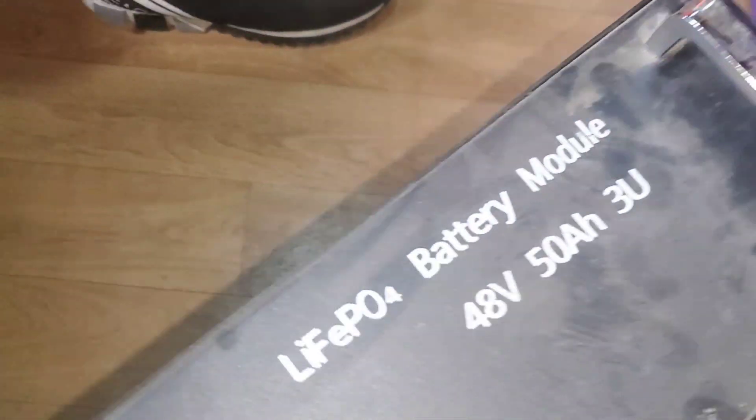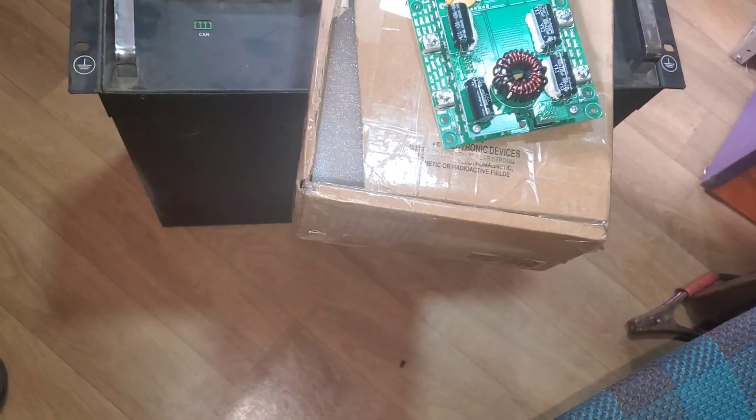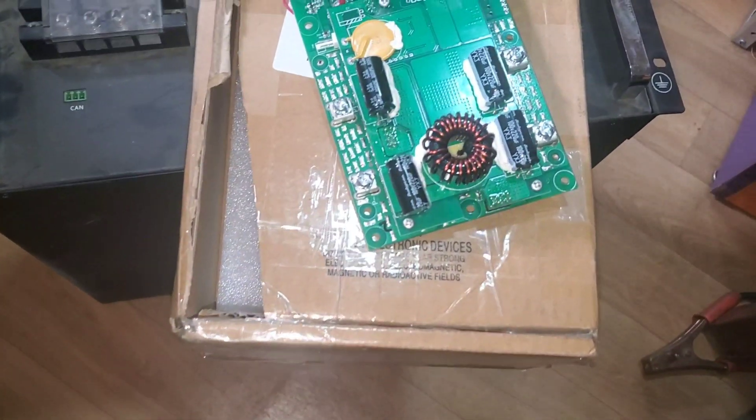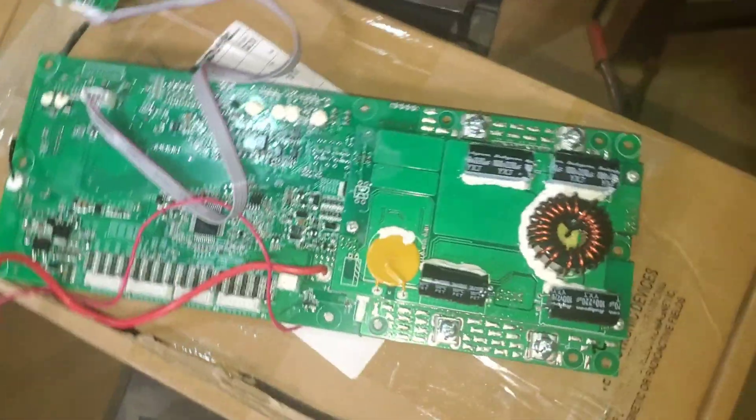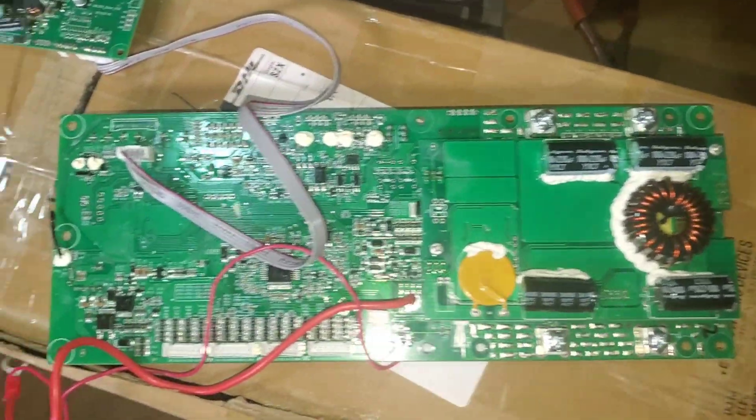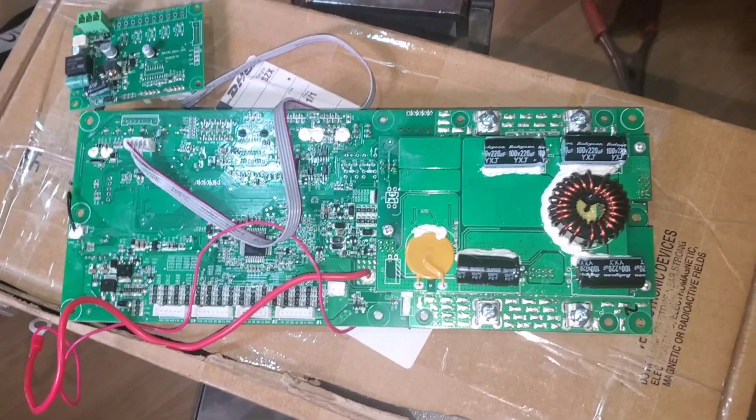Let me look at the sides — there doesn't look to be any sign of bulging. We'll open this and show you what's inside. Here's the BMS, and this is what we're going to replace today.